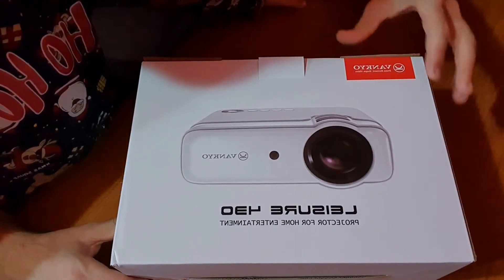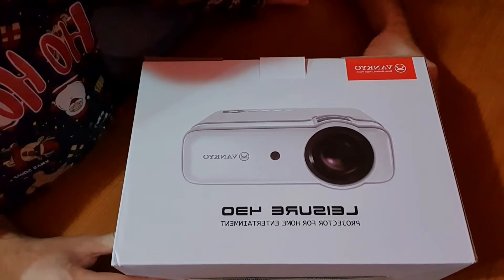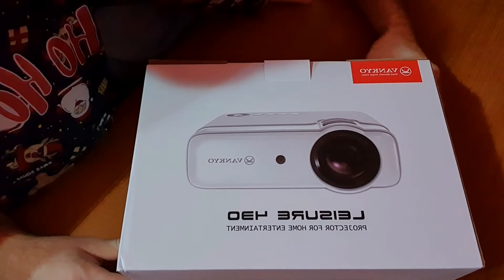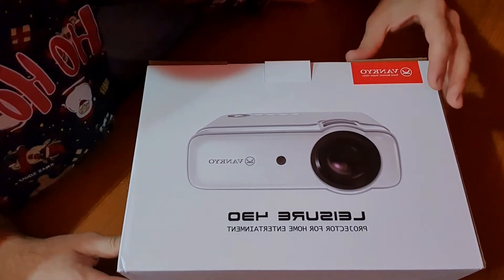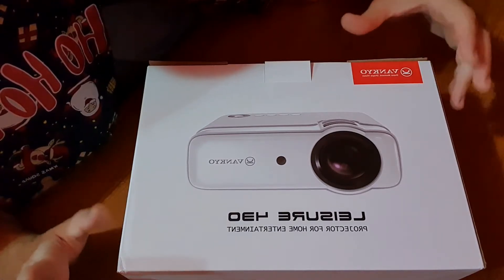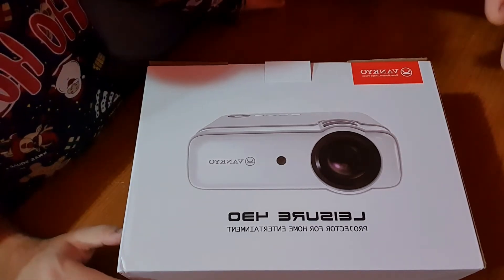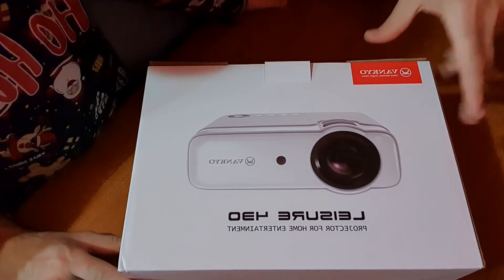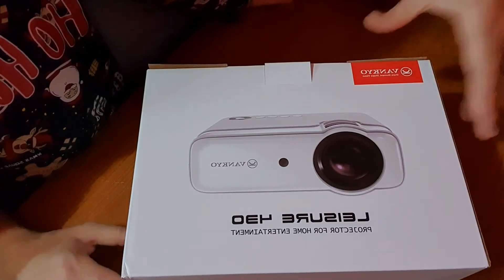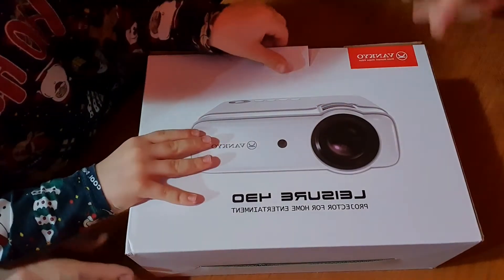This is a video projector that we will use for personal use and of course for our family business, which is airbrushing. We will use it for big projects like projecting an image on a car after we do the design on the computer, and hopefully it will help us work faster and be more accurate on the images. So let's open it and see what we have.